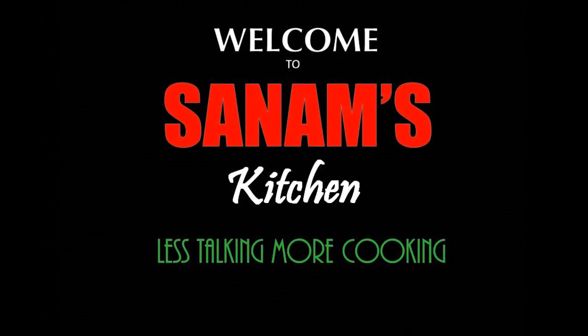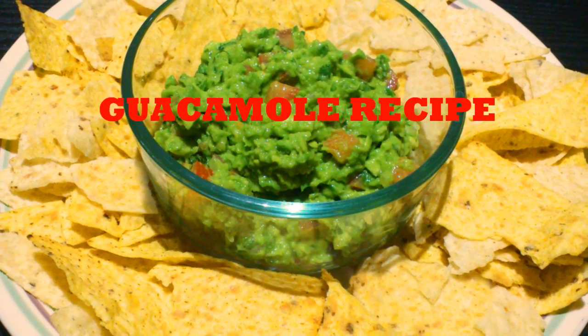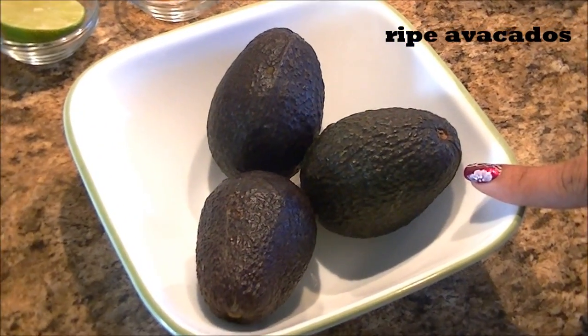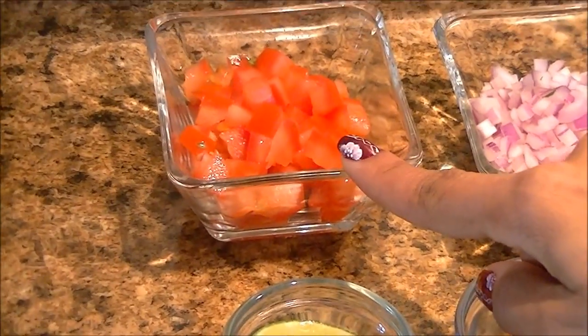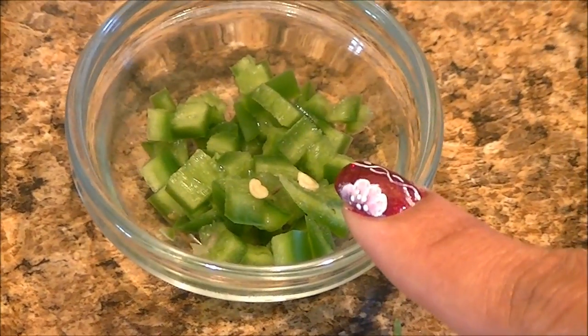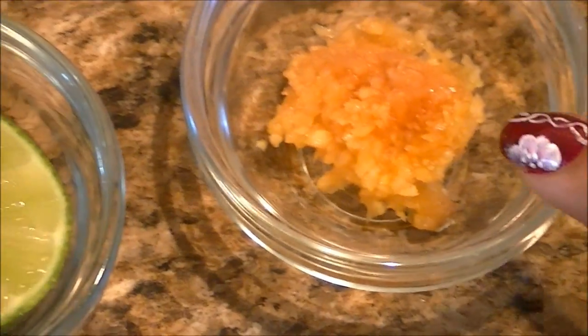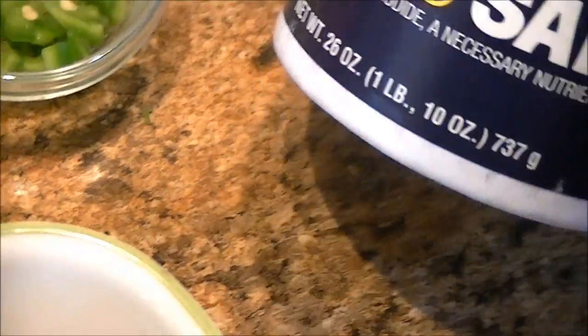Hello everyone, welcome to Sanam's Kitchen. Today I'm going to show you the easiest way of making guacamole. For that we need 3 medium avocados, finely chopped tomatoes, finely chopped onion, chopped cilantro, finely chopped green chilies or jalapeño, garlic paste, lime juice, and for seasoning we need some salt.